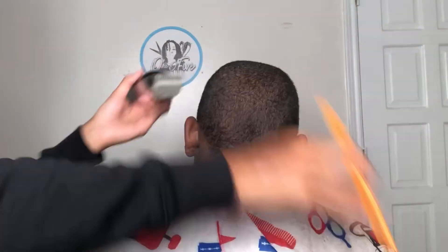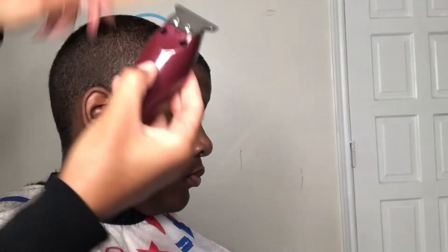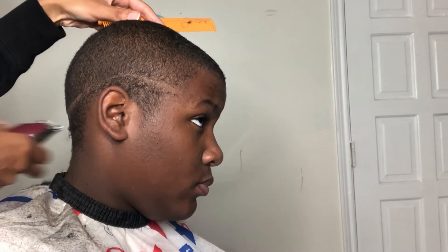Just in case y'all don't know what against the grain is, it just means that you are cutting in the opposite direction — the opposite direction of which the hair grows or the hair lays. I just fixed his posture, as you can see. I'll get into it further in another video, but right now I'm taking my Wahl five-star detailer and we're just going to set our bald guideline.